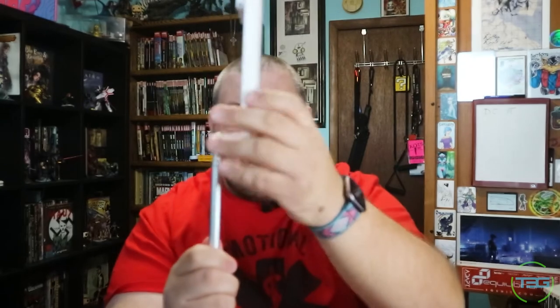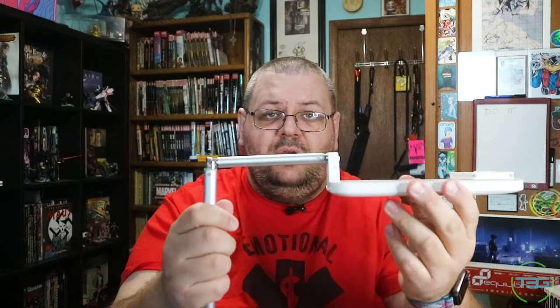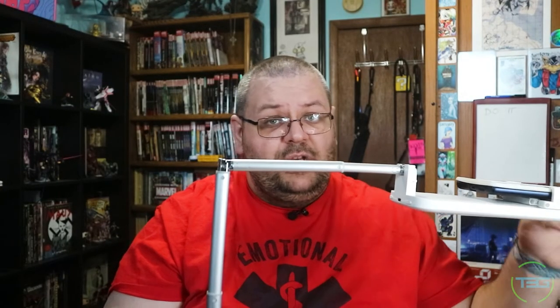We'll put this on the table and show you the height. We have pretty solid height — that's for me sitting, that's full extension of the arm. Then coming back down, you'll see where the real magic happens. It does turn up at the top — you turn it, and there's a joint. There are your top-down shots. You have a shorter option and a longer option, which comes into play depending on the size and weight of your phone.